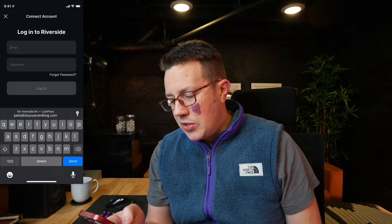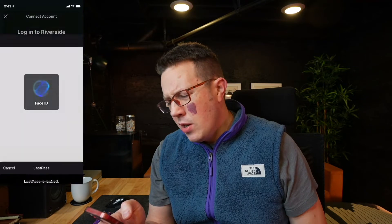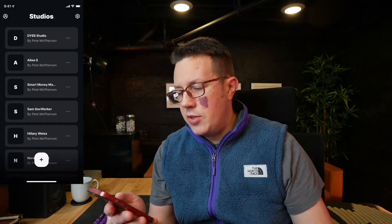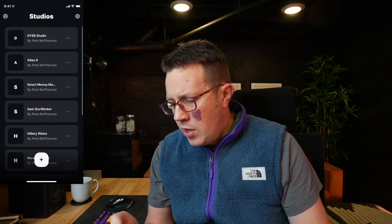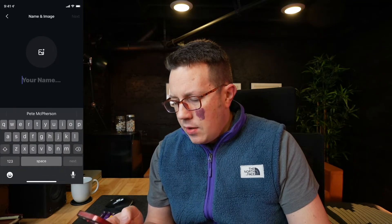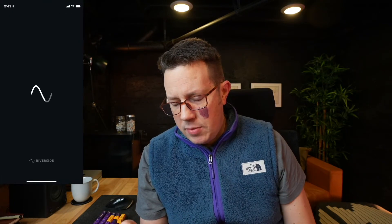I'm actually going to log into my account here. By the way, you can also use this for solo shows. Here are all my different studios and interviews and stuff I've done. I'm just going to go into my normal studio and type in my name. You enable access to the microphone and camera, go back to Riverside, and there we go. Now I'm in the green room where I can check my settings, mute, and all sorts of stuff. I'll go ahead and join — if I had a guest, they would pop up on screen. They can use the app, use their browser, or whatever.